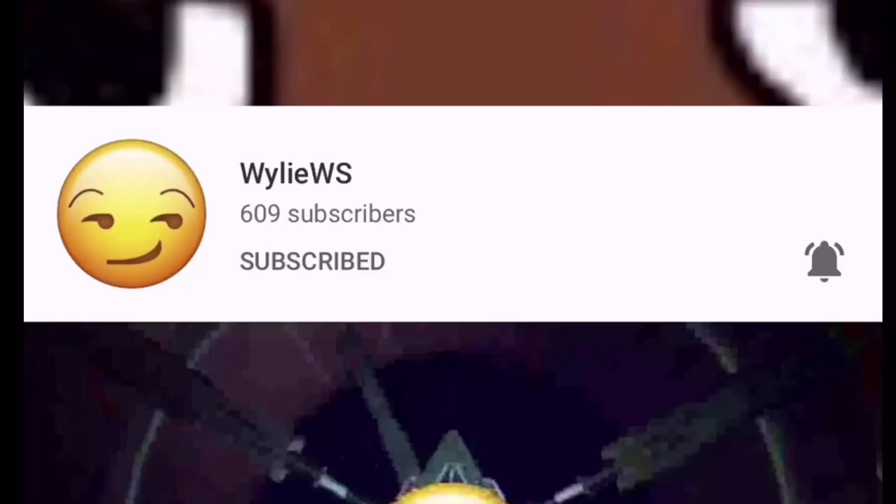Subscribe to WileyWS for making the intro. So anyway, let's begin the video.